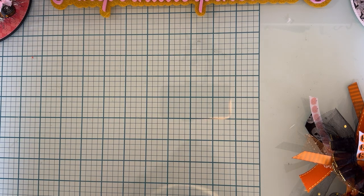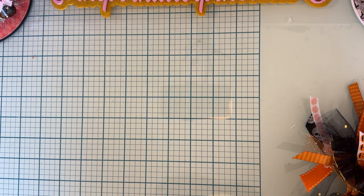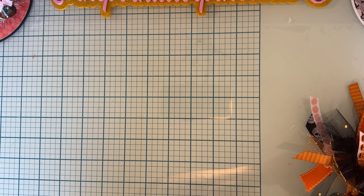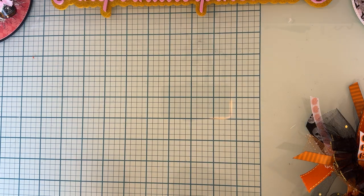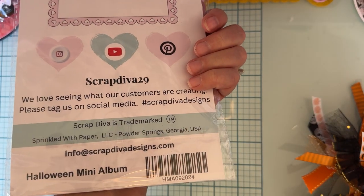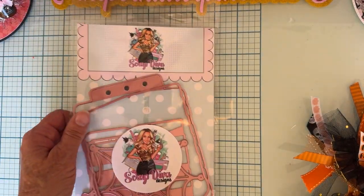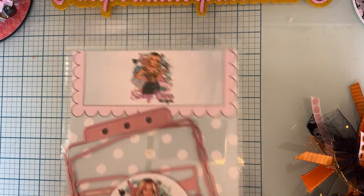Hey guys, welcome back! Today is another little project share using my design team package from Scrap Diva Designs. I'm going to share a couple different things that I made this time. First up is going to be this one, which is called the Halloween mini album.